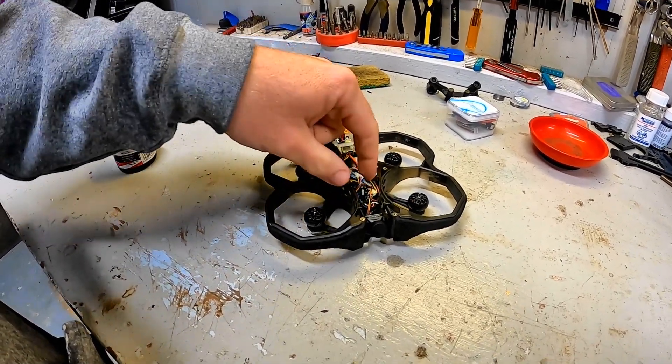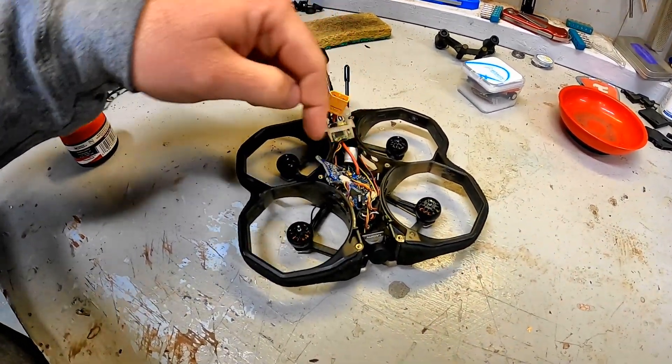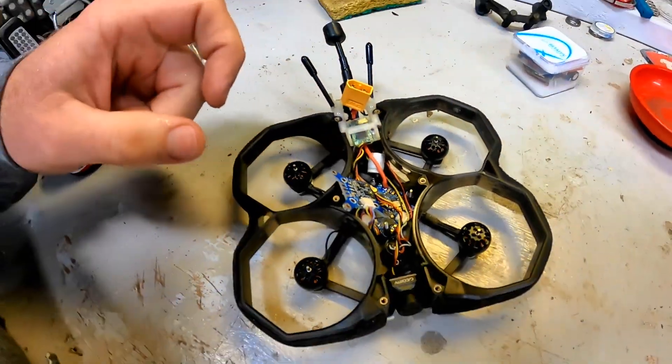Then I had an issue with the all-in-one flight controller ESC down here in the middle — went up in smoke. Contacted iFlight, and turns out this is actually a pretty common thing with this ProTech 25. Lots and lots of people are having issues with the all-in-one flight control ESC unit going up in smoke. So iFlight gave me a discount, I ordered a new one, got it in, and it literally didn't even last the first flight. Went up in smoke.